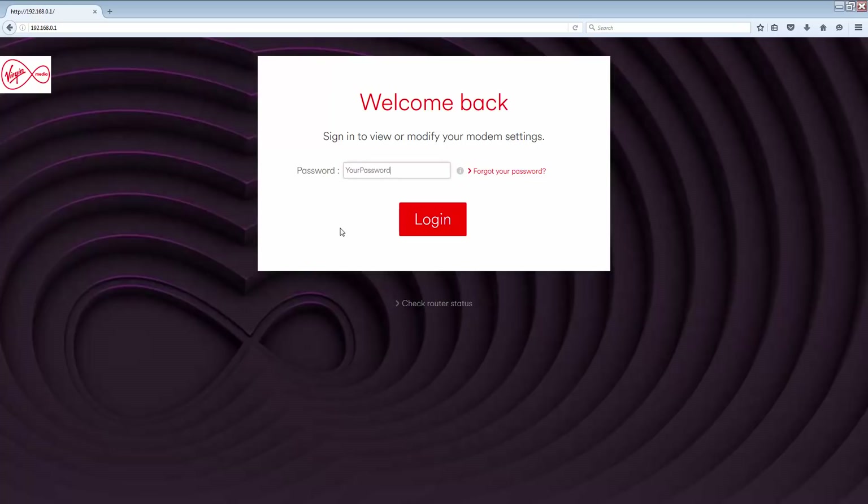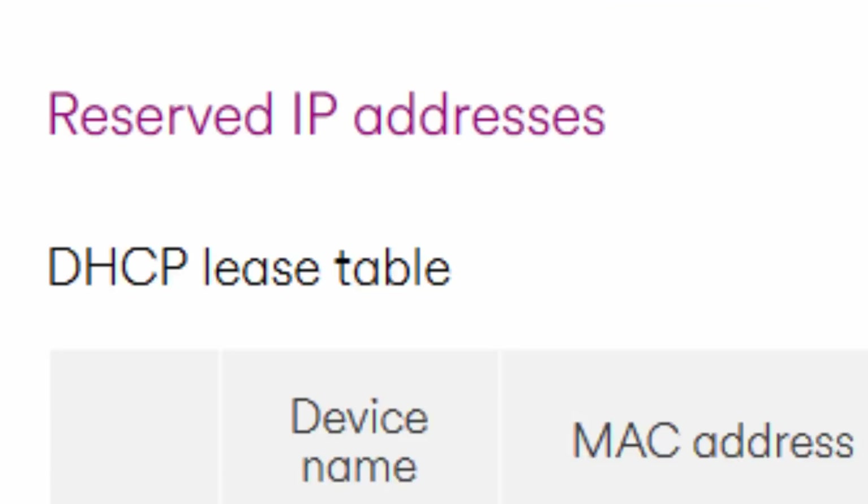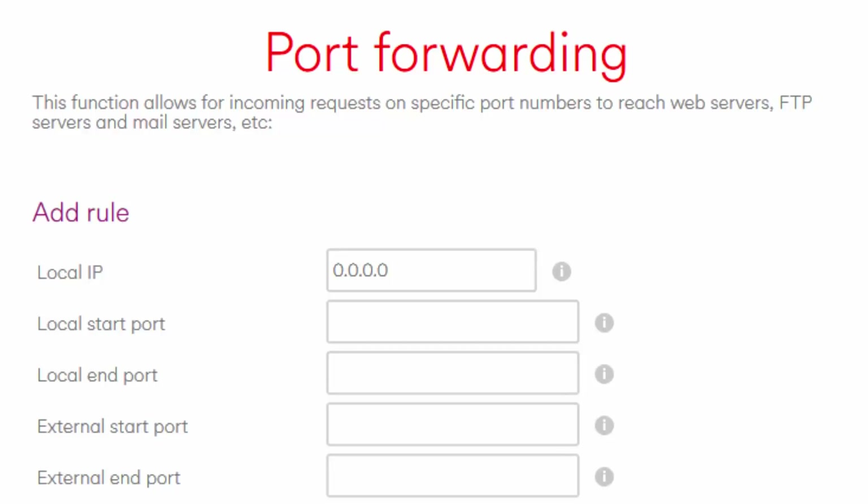Before we can do this, there is a problem with the Hub 3. On release, the Hub 3 was in a terrible condition and was extremely broken in a number of areas. Two of these areas are IP reservation and port forwarding, which are the two key features we need in order to complete this tutorial.